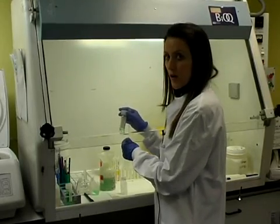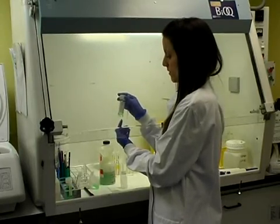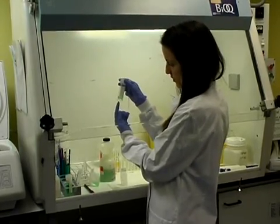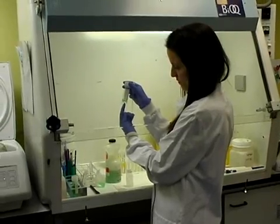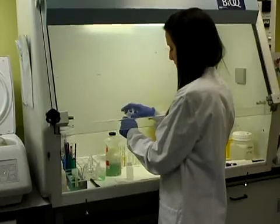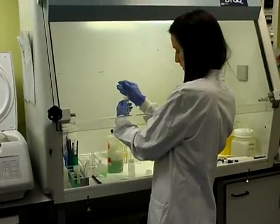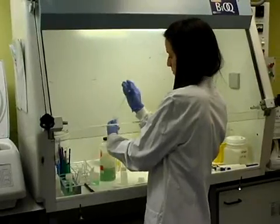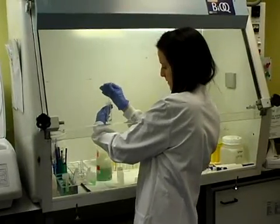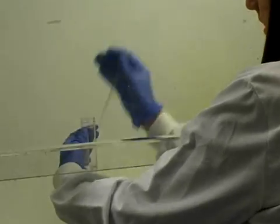This is a urine sample which we first spun down to collect all the cells at the bottom in the pellet. As you can see, it's a conical shaped cone at the bottom where you get a collection of the cells. We then pipette off the supernatant, which is a preservative, to the bottom of the cone where there's still the collection of cells.